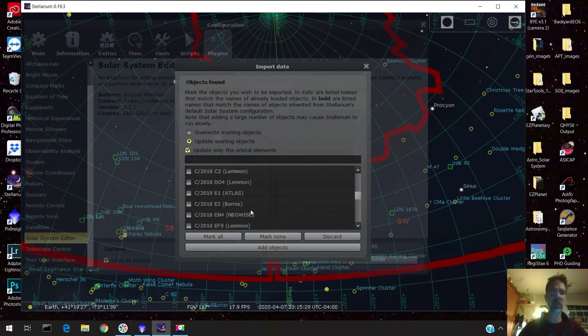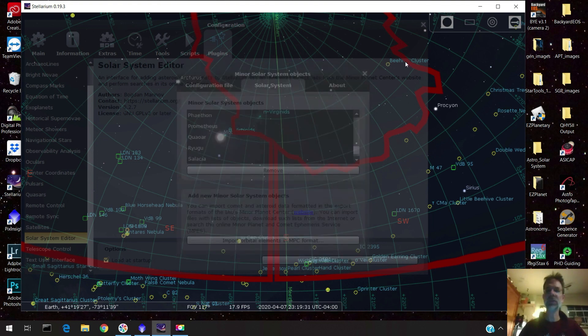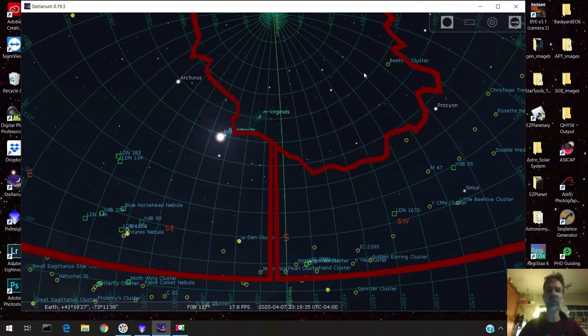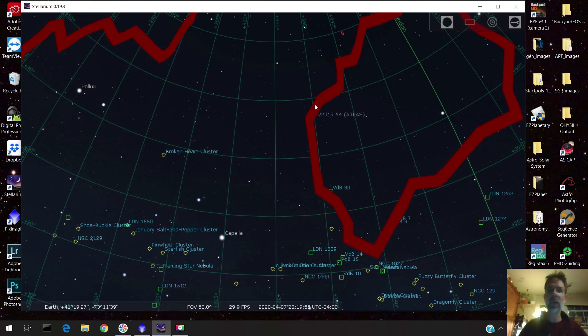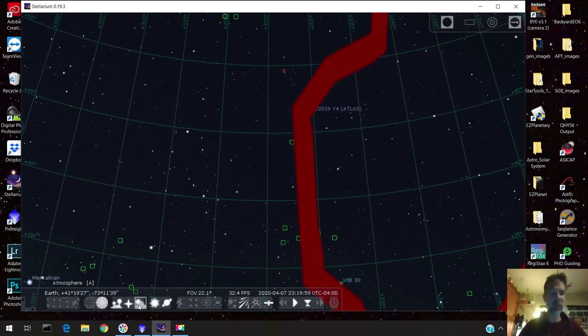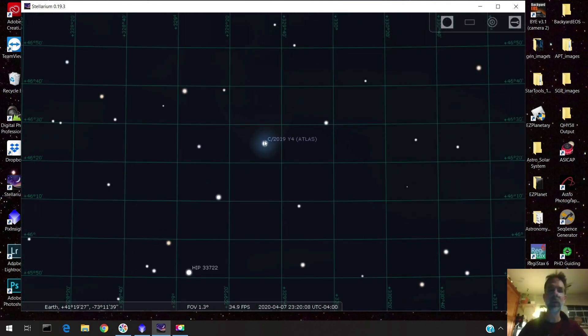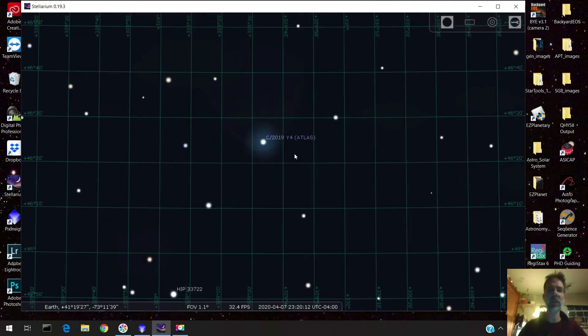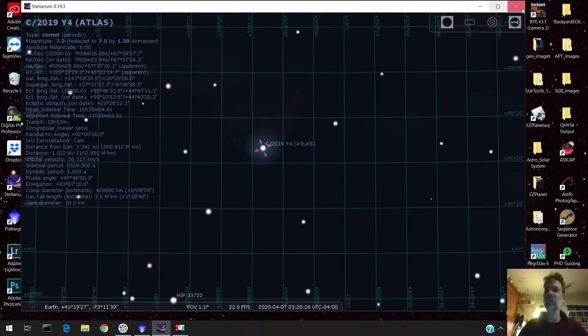The comet I was after was C-2019 Atlas, and there it is right at the beginning of the list. That's how you enter your comet into Stellarium. You can find it on screen — it's a bit hard to spot but there it is. Then you click on it and just enter the RA and declination into whatever program you use to plate solve — whether it's APT, Sequence Generator Pro, or any of the other ones.